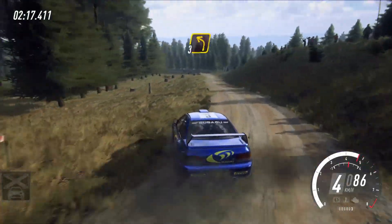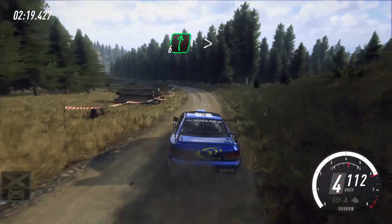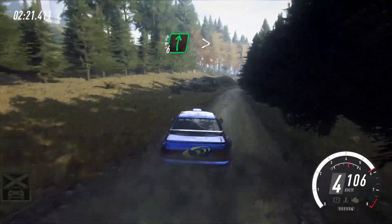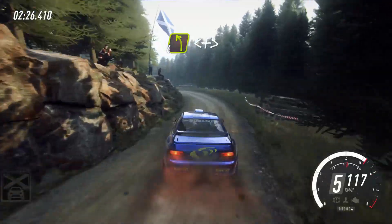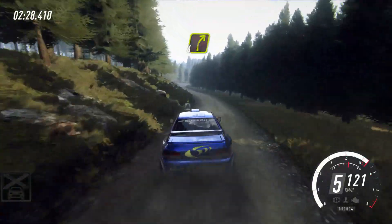And 3 left over crest, 60 downhill, 3 left long, into 6 right extra long, caution, tightens 3, and 4 left long, opens and tightens, into 4 right, to keep right of a junction.